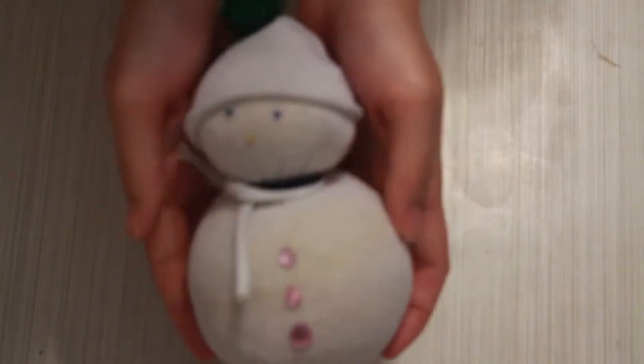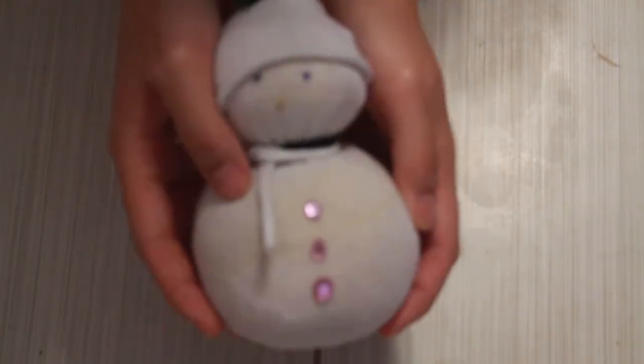Hey guys, what's up! Welcome back to my channel. Today is day 4 of vlogmas and I'm going to show you guys how to make this no-sew sock snowman. I'm so sorry this is completely out of focus — I'm still trying to learn how to do all this stuff. So this is a no-waste, no-sew sock snowman.